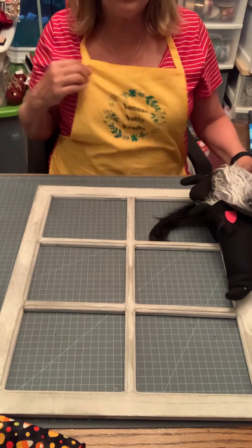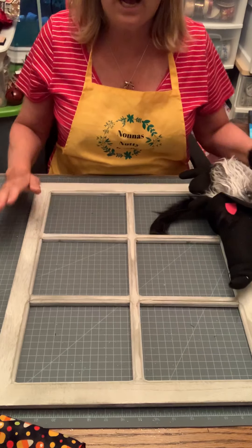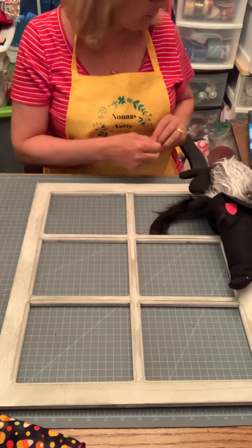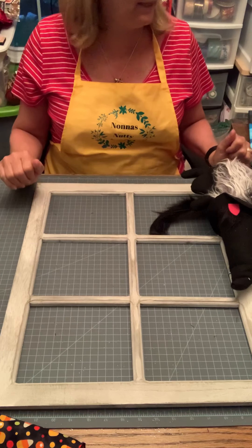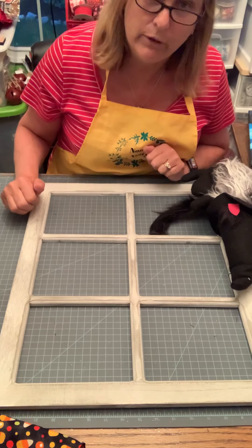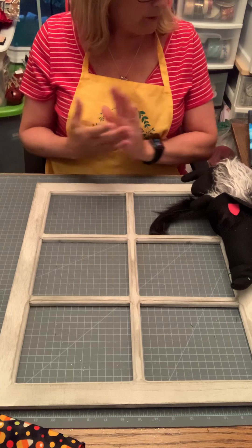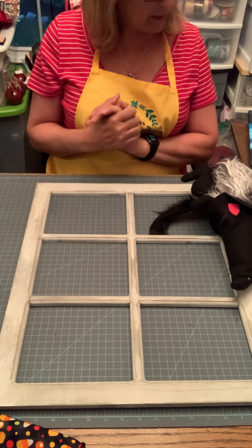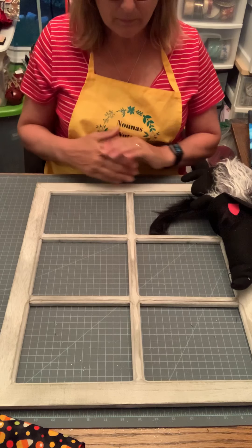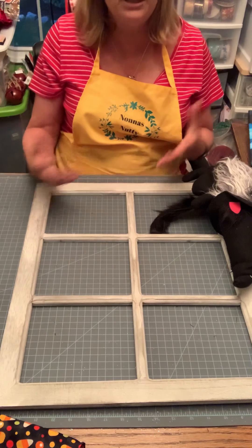Hello everyone, I'm Carolyn from Nona's Nutty Crafts and today we're going to be making a Halloween window display that you can hang on your door, put it on the entry, wherever you want to hang it. This video is going to be a collaboration video — I've gone in with Melissa from Buckeye's Wreath and Things and Crystal from Electric Pandemonium, and we're collaborating, putting our Halloween videos together so you can see a collection of three different videos.